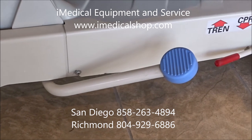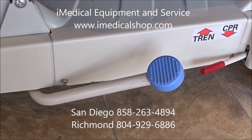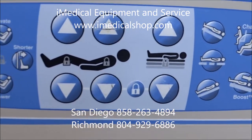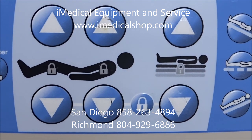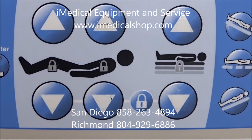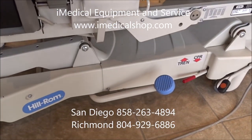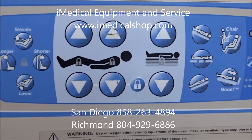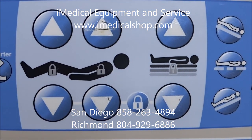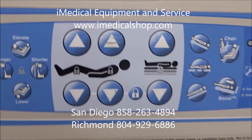This kick pedal — if you push it up and down, it's a hydraulic piece that operates the bed if you ever lose power. It works only for basic features, so you can get somebody flattened out or out of a chair position. If you use this kick pump in an emergency, you can still use the control buttons with a good battery backup system.